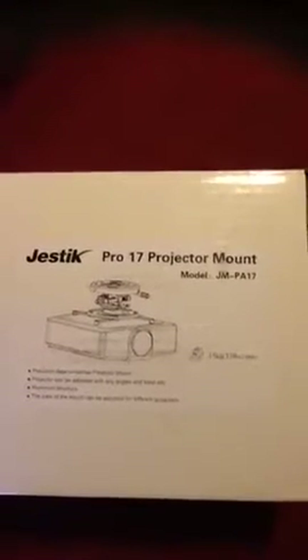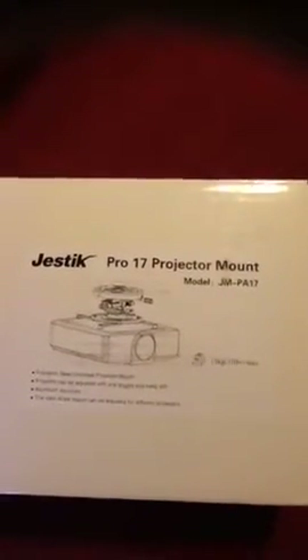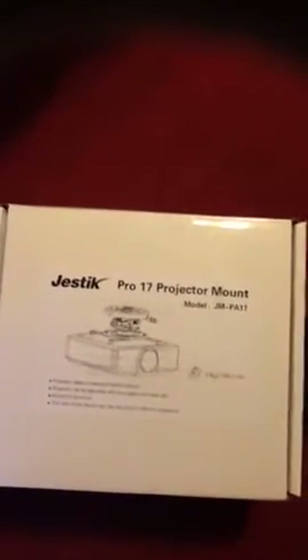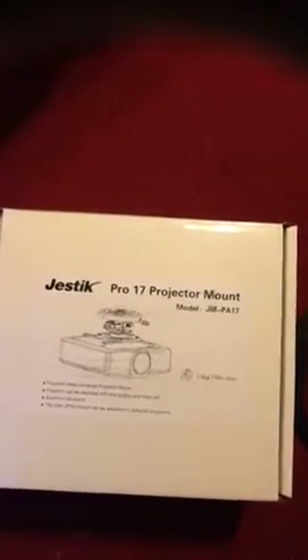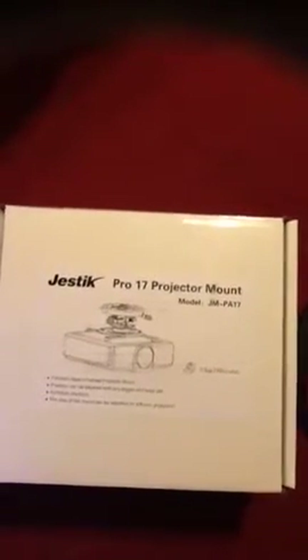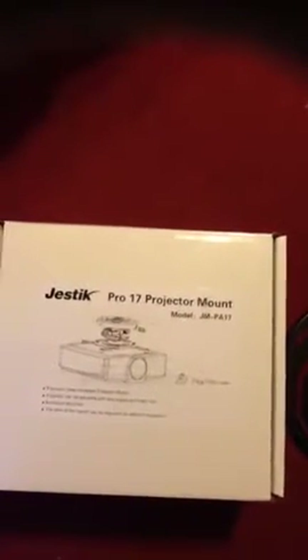This projector mount arrived to me in a very timely fashion. It was packaged to perfection — it was free from any damage from the shipping. This mount has simple enough installation instructions, with the entire kit for easy installation included.